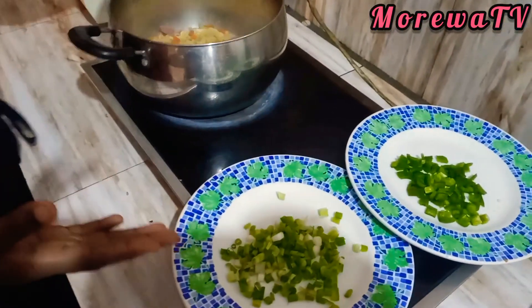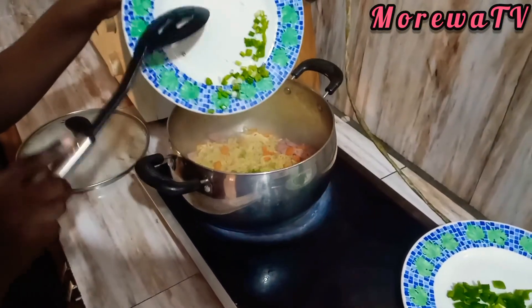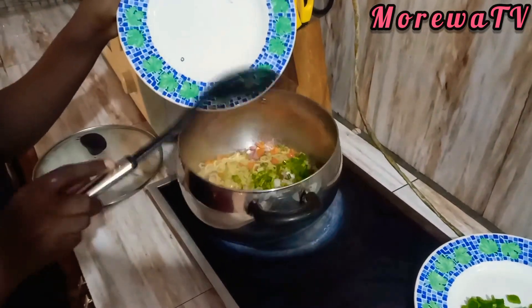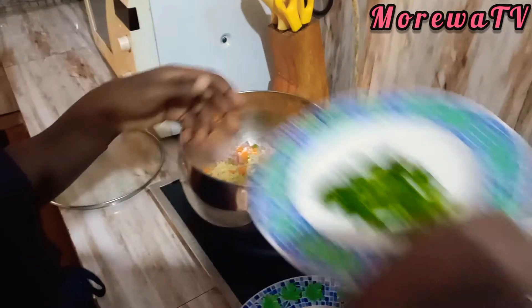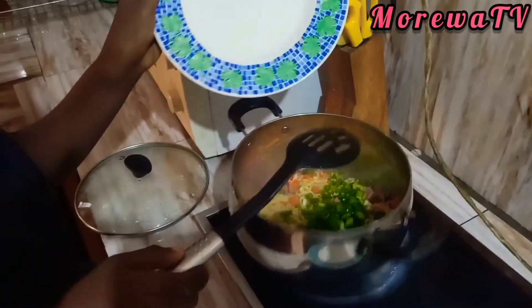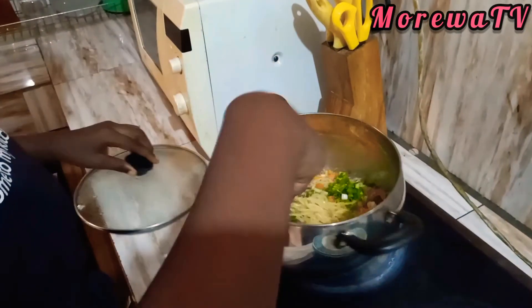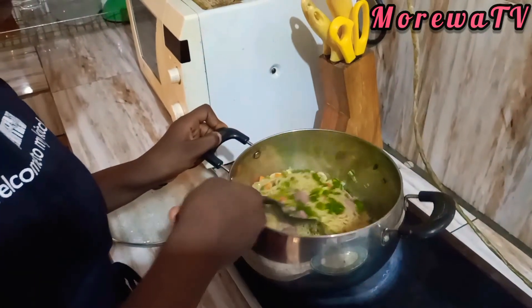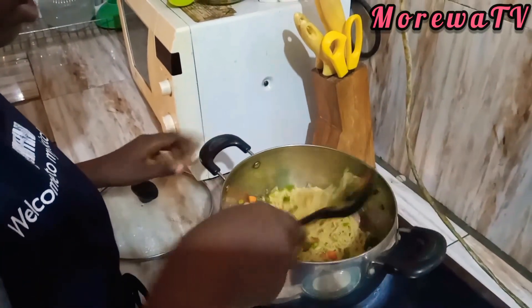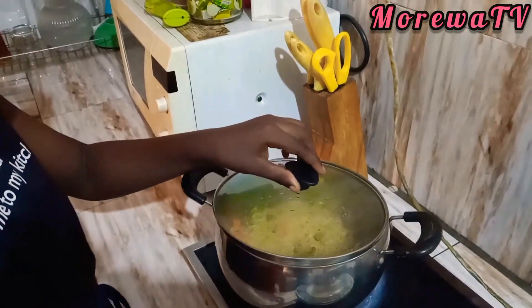Now I mix in the garlic and add the sauce along with all the ingredients. I cover it to steam, then mix it and cover it again to steam. It smells so nice — it smells so delicious. Now I cover it for it to steam.